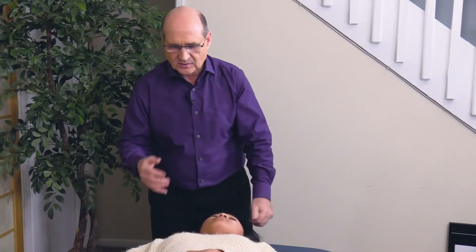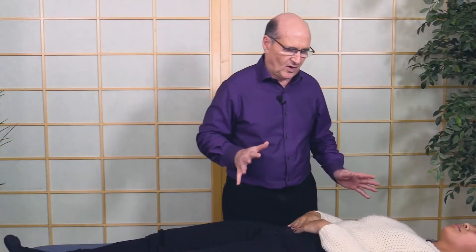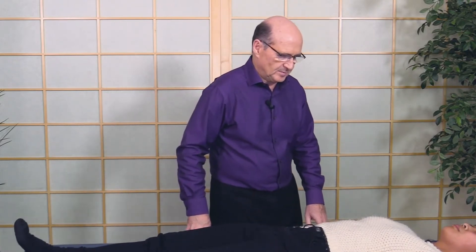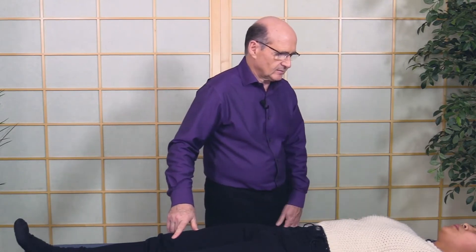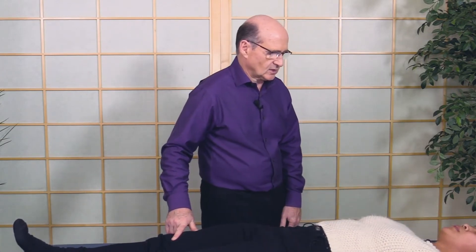She didn't need that but I'm demonstrating what you do. Any area that's having a problem, whether it's an injury or not, you can do the IRT — we call it that. So any other areas of your body that you've had challenges with besides the knee, shoulder, neck?